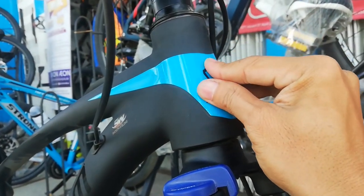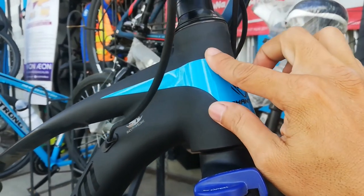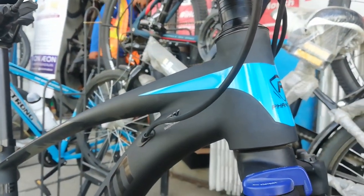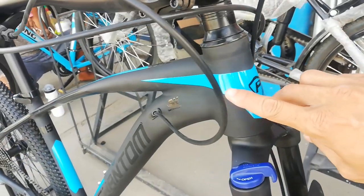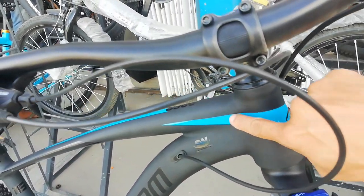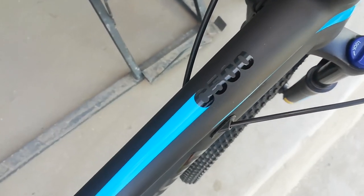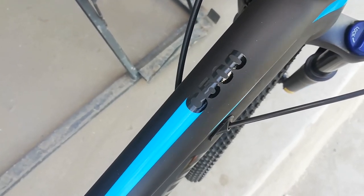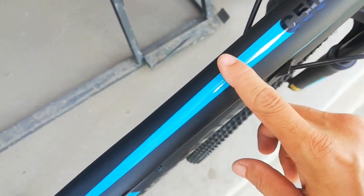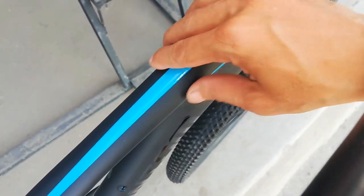Dito, pag kinapa natin itong logo, itong pantaw makinis. Tapos ito, parang sticker. May lining yan guys. Dito sa top tube, may makikita tayong '500'. Pag kinapa mo, parang sticker — decals. So simple-simple lang yung design sa top tube natin.